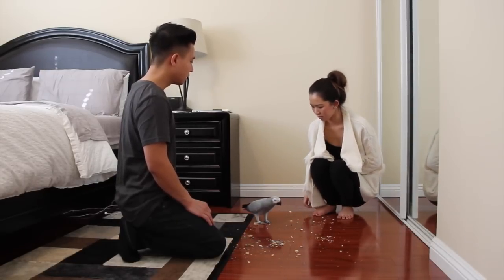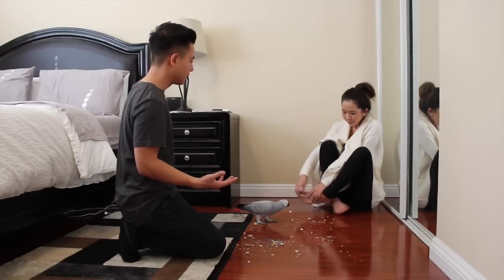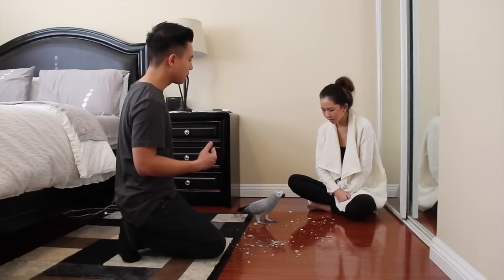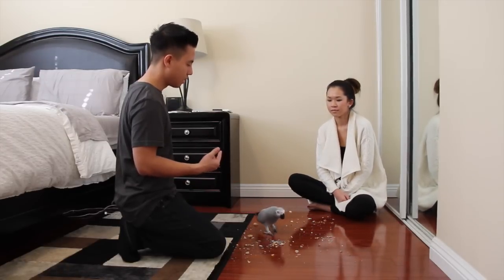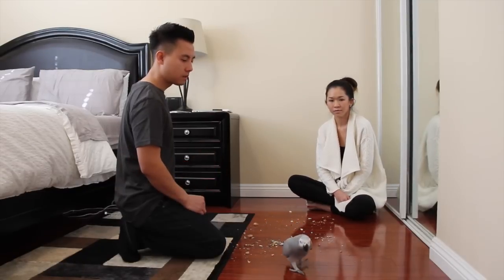Good girl. Notice that throughout this whole process we're never forcing the bird to step up onto her hand. The bird is always going to be the one that makes the decision — it's always the bird's choice to step up onto us. By doing that, we avoid ever getting bitten.